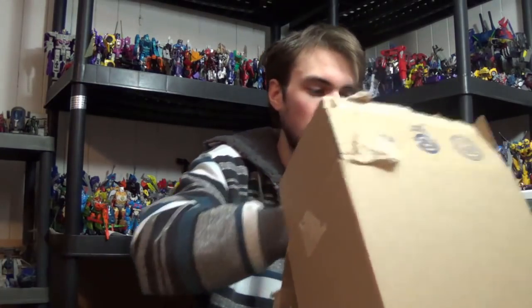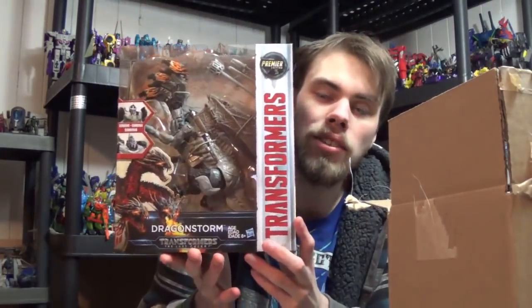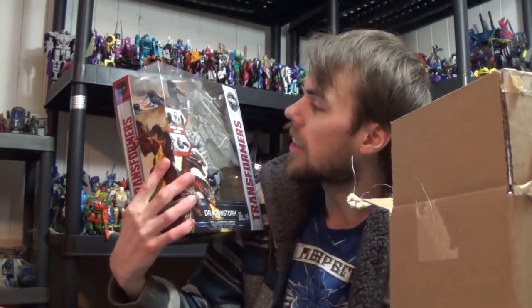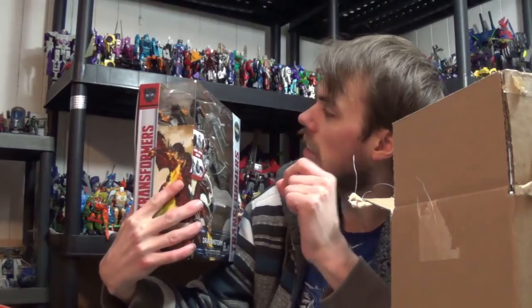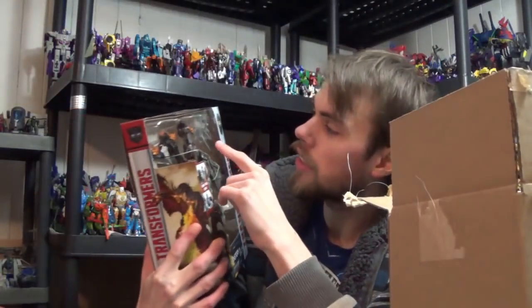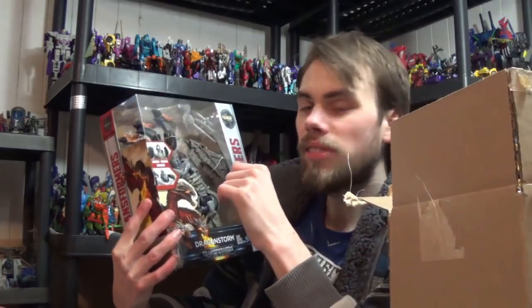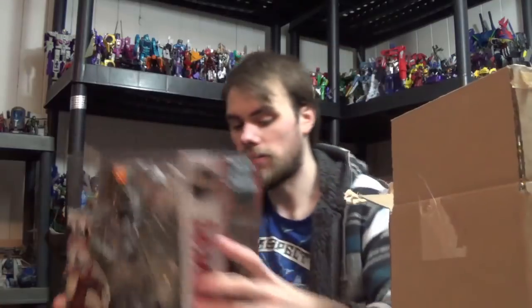The next thing we have is Transformers The Last Knight Leader Class Dragon Storm. I finally got this guy — the three-headed dragon. I hope that the heads don't break on me. I'm seeing little strands of plastic that's holding that in and it's scaring the crap out of me, because I'm seeing a large strand in there that's holding all of the necks, and then they've got their own separate little tiny string. So yeah, I'm a little freaked out on that, but I heard these figures were cool and I got it for a very cheap price.